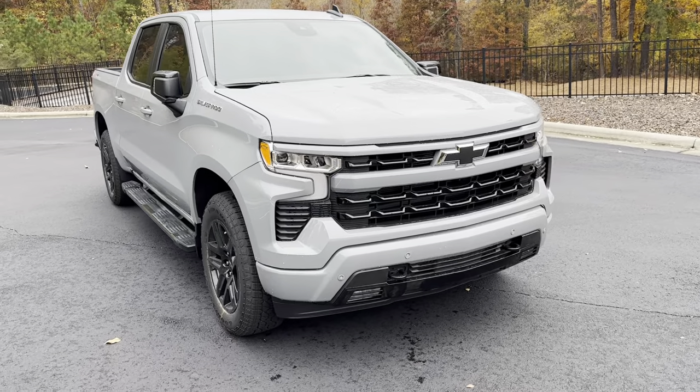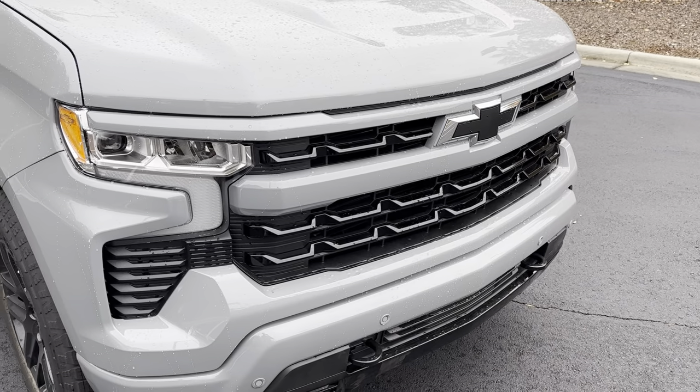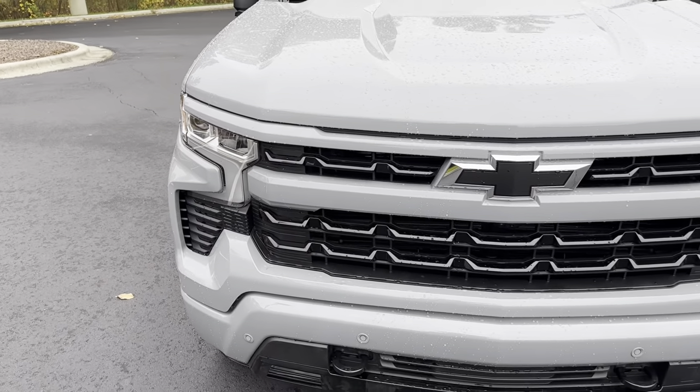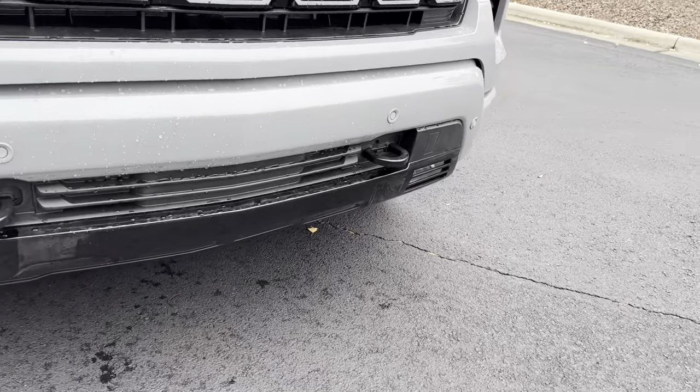This is in the slate gray metallic — very nice paint color as you can see. With the RST, you get the body-colored front end with the black bow ties. You also have your LED headlights and black tow hooks up front.